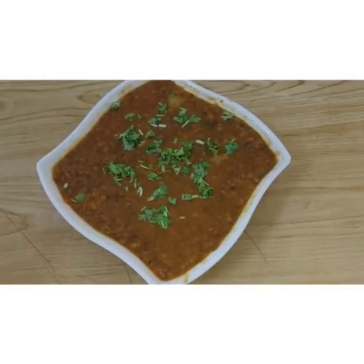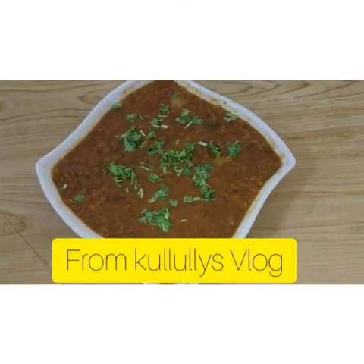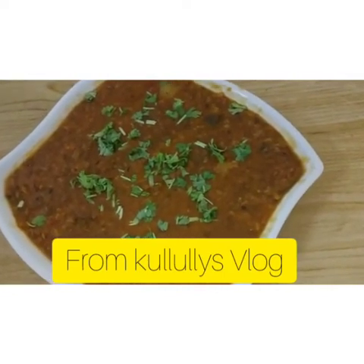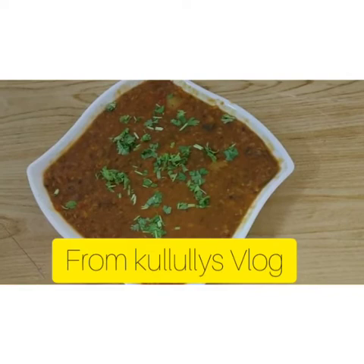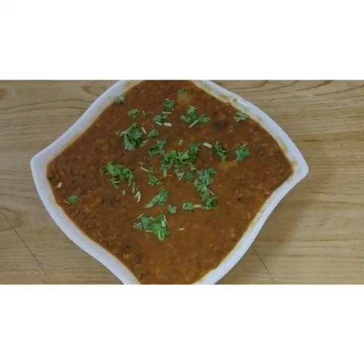Now the oven is ready. Put it in the oven. We're ready to store it on a bowl. Thank you.